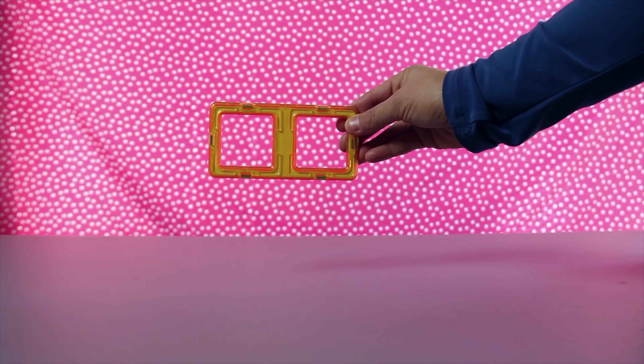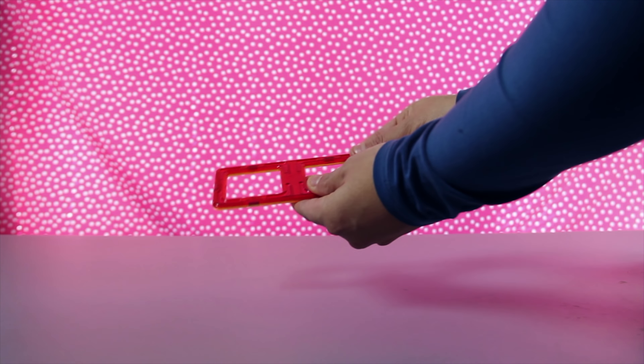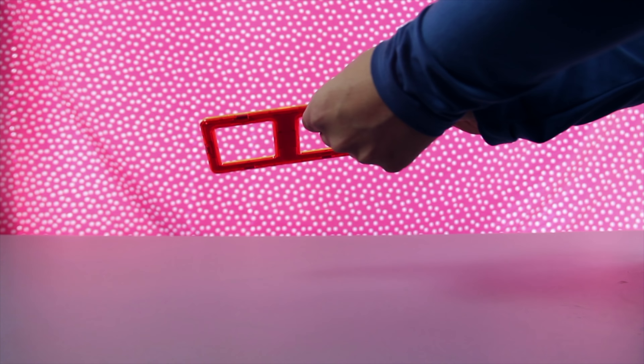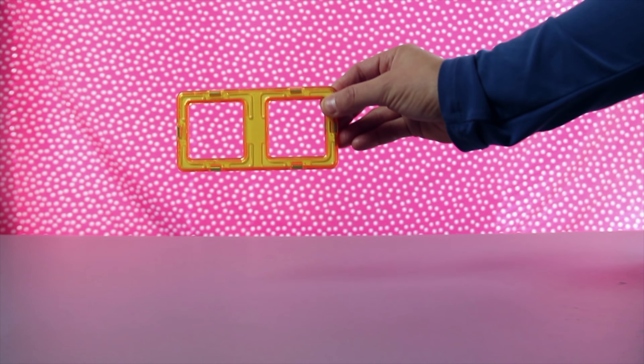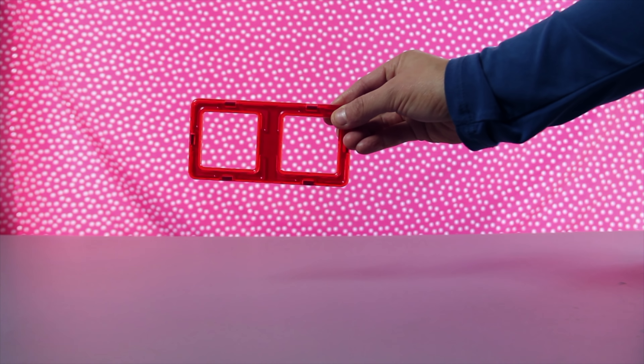There's one more shape left in the box. Here it is. Hey, that looks like two squares put together. But it's one piece. It's a rectangle. This side of the rectangle is yellow, and this side of the rectangle is red.